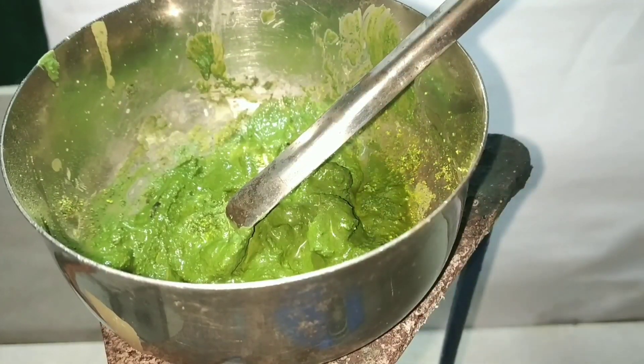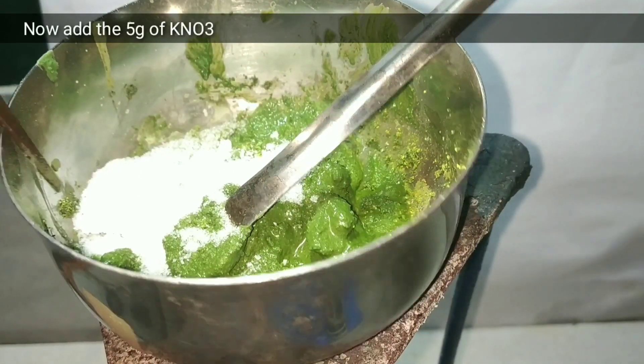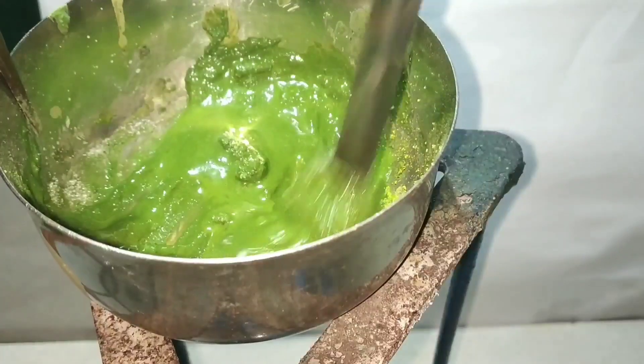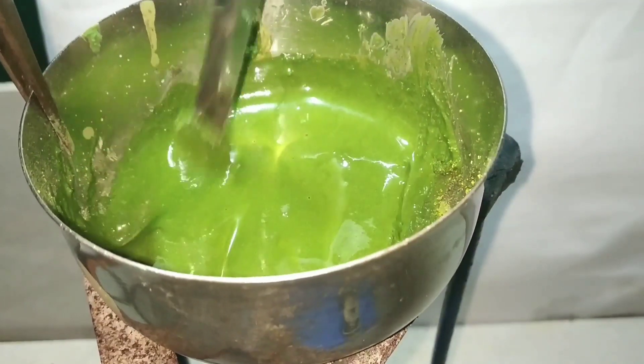When everything turns into a thin paste, add the 5 grams of potassium nitrate into it and mix everything up well. Now you can see the green color of chromic oxide. We have to continue heating for 20 minutes.